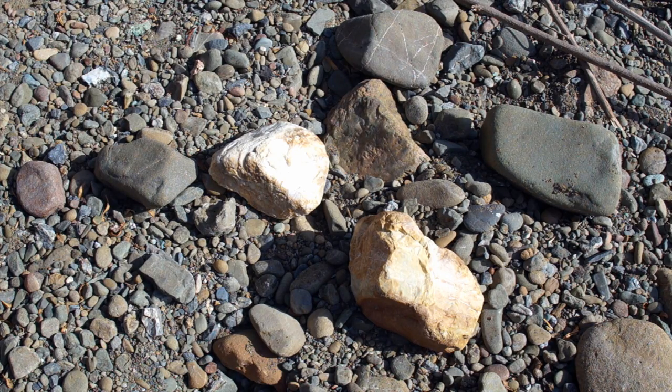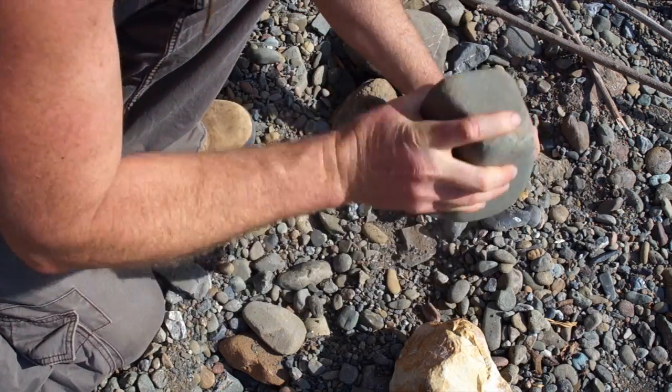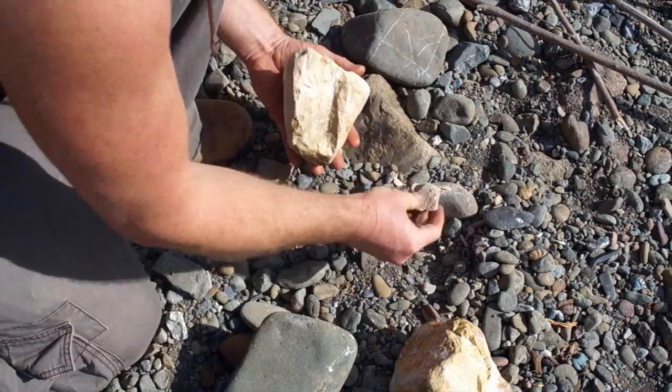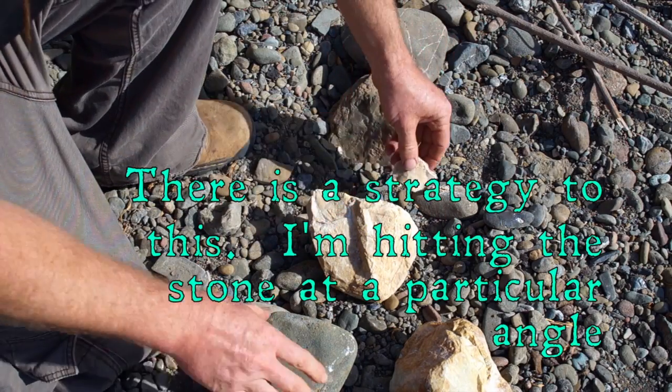I've got a couple rocks here. These are chert, which is similar to flint or maybe agate, and I have a few big rocks to bust these open with. The chert in this area is really cruddy — it's hard to find pieces that flake really clean, but all we need is some pretty crude cutting edges. That'll work, so I'm going to bust off a few more of these.